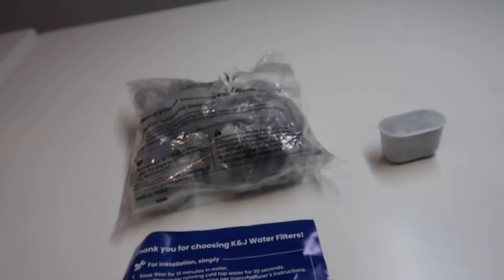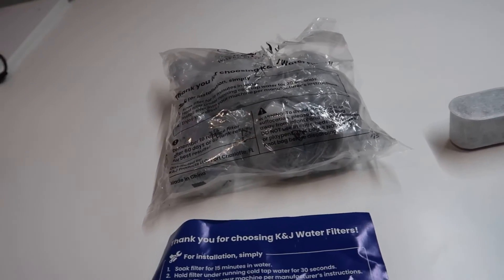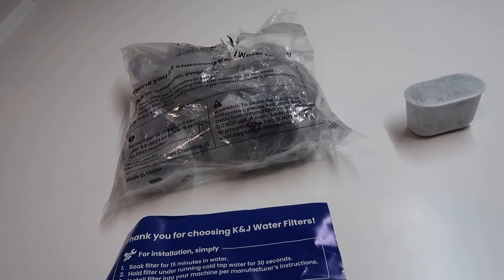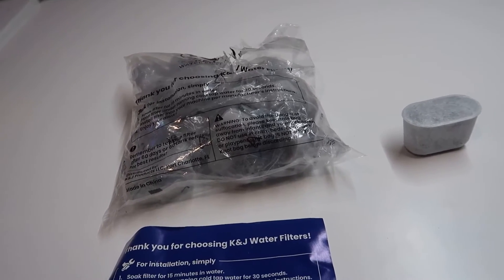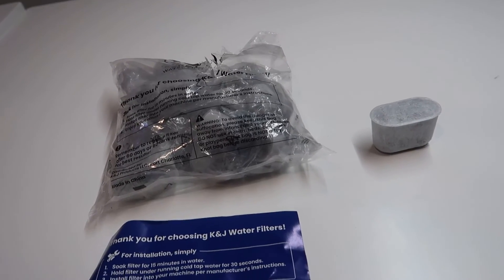Overall, fairly simple product. It's really good for keeping your coffee machine running in tip-top shape and having the cleanest filtered water possible when you're drinking coffee. Anyway, thought I'd do a quick video review on this — hopefully you guys found it helpful and thanks for watching.